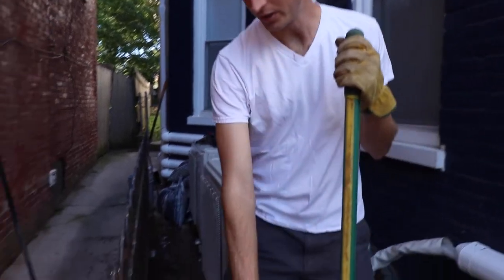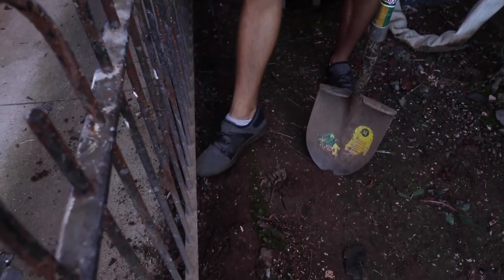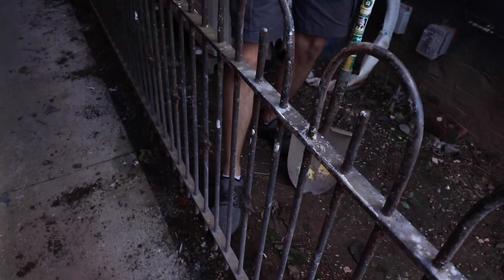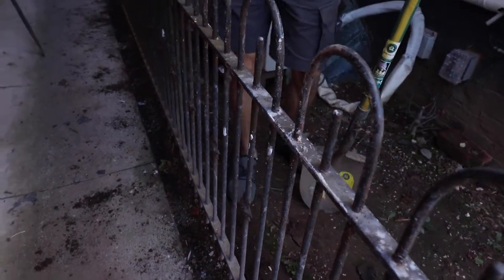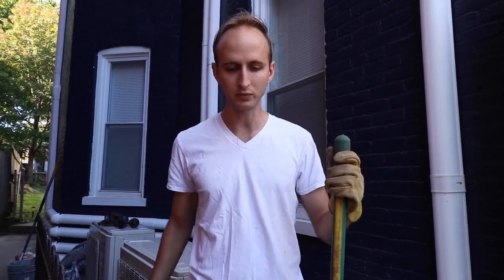The next step — since we got these rocks out — is you'll notice how the dirt is actually higher than the sidewalk over there. We're going to dig the dirt down, especially right next to the sidewalk, so that we can have more rocks in there to send water that way if we get rain coming in here. There's not much rain that comes in here but if there is, we don't want all the dirt like mud getting on the sidewalk.